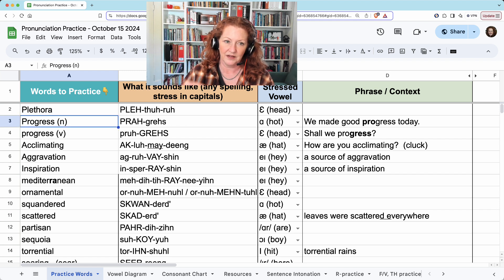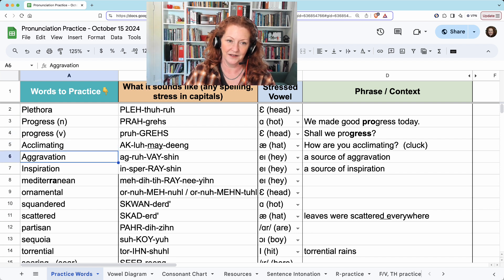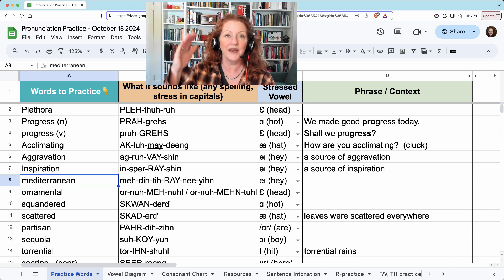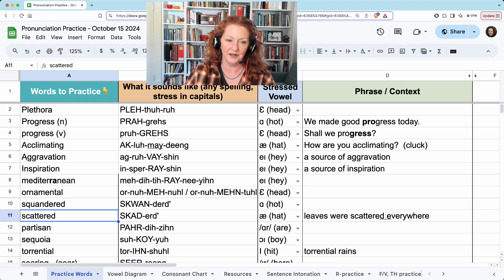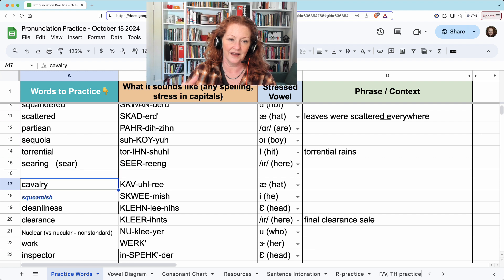Plethora. Progress. Progress. Acclimating. Aggravation. Inspiration. Mediterranean. Ornamental. Squandered. Scattered. Partisan. Sequoia. Torrential. Searing. Cavalry. Squeamish. Cleanliness. Clearance. Nuclear.